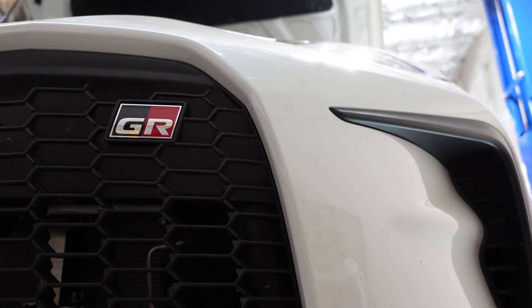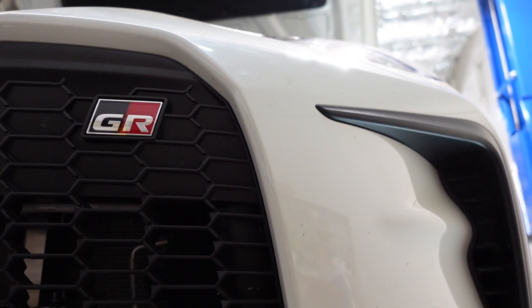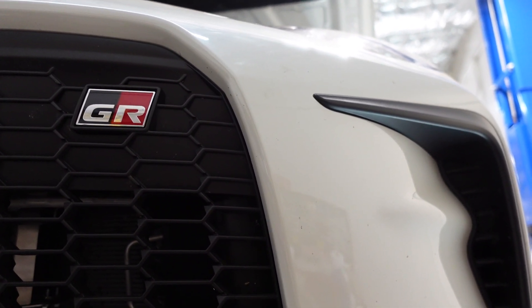2022 GR86 — this is a serious track customer. He decided not to screw around and we're just going to drop the oil pan today.